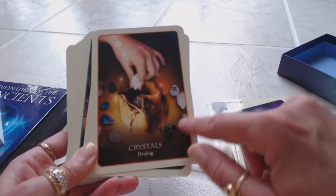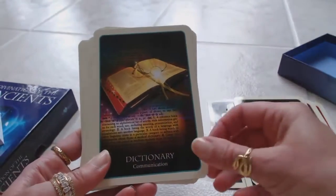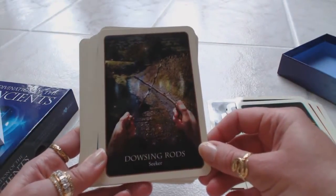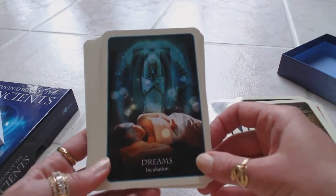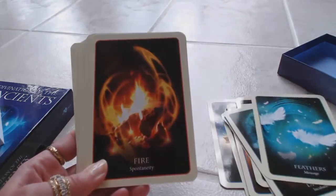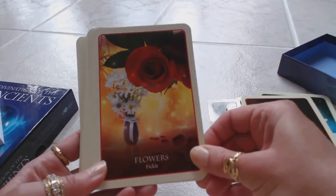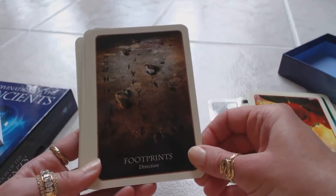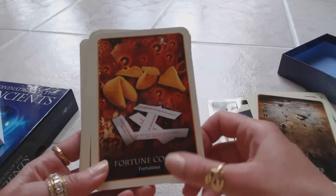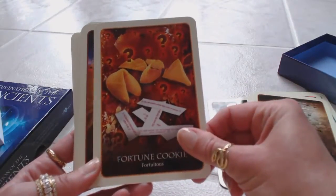Coins — abundance; crystal ball — clarity; crystals — healing, a pouch of crystals and all the crystals surrounding it; dice — gamble; dictionary — communication; dowsing rods — seeker; dreams — incubation; feathers — message; fire — spontaneity; flowers — fickle; footprints — direction; fortune cookie — fortuitous. You have little fortunes laying here and cookies with question marks — a very interesting card.